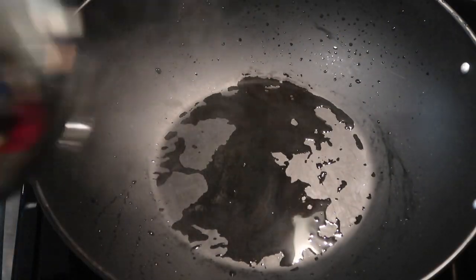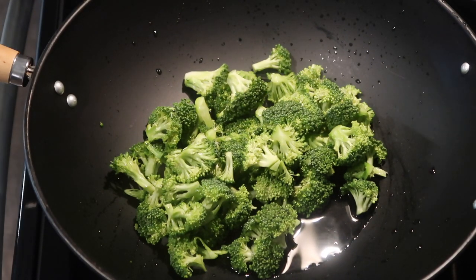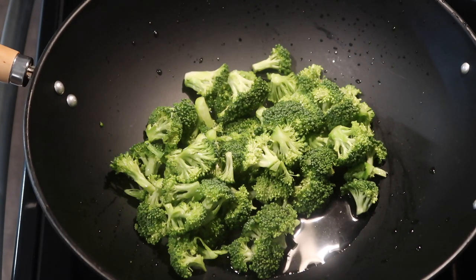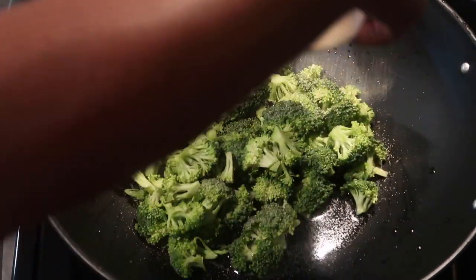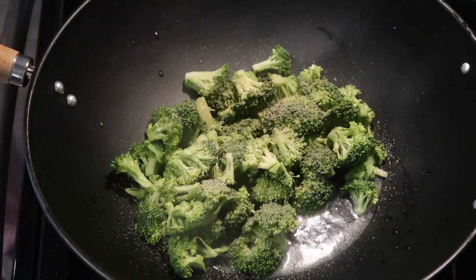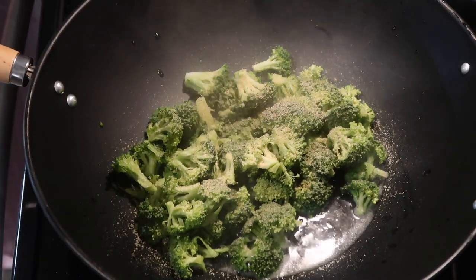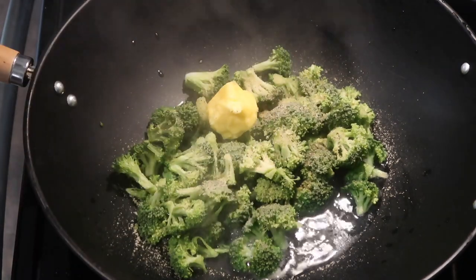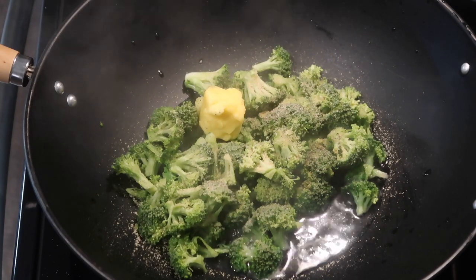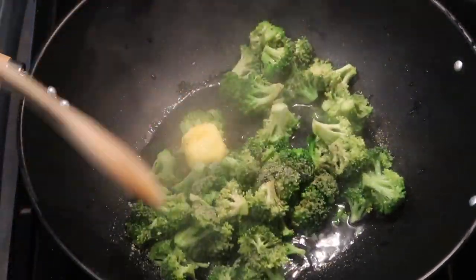After cutting up all your broccoli into nice small pieces, clean it and add it to a big pot. I'm using a stir fry pot that I like to steam my broccoli in. I've added in a half cup of water to get that steam going, then two tablespoons of garlic powder, two tablespoons of onion powder, two tablespoons of butter, and a little bit of salt. That's all you need. Let it steam for about 10 minutes, giving it frequent stirs throughout.